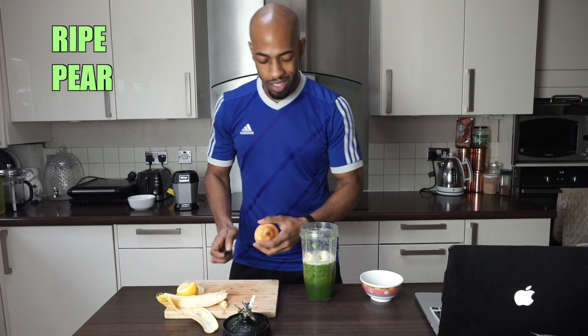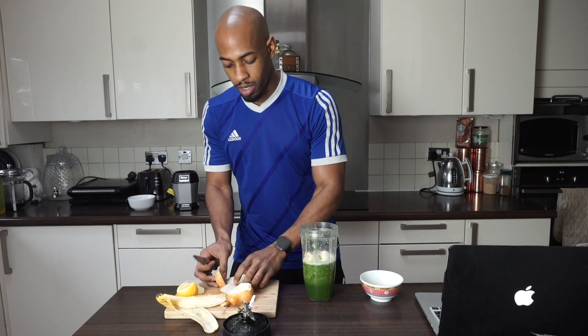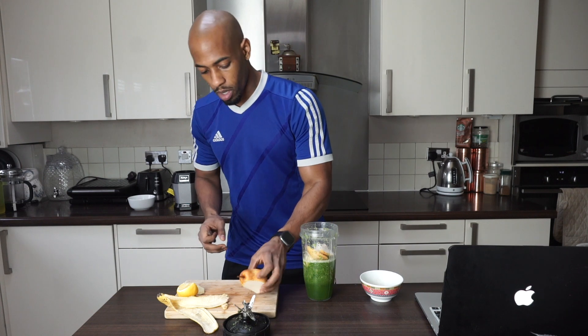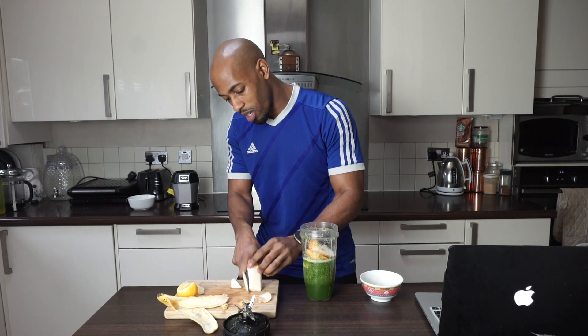Next we've got our pear. This is really going to take the flavor to another level — it's what helps the smoothie taste actually nice. I always leave the skin on, and obviously I've already washed it. Wow, it's sweet — I can smell it already.